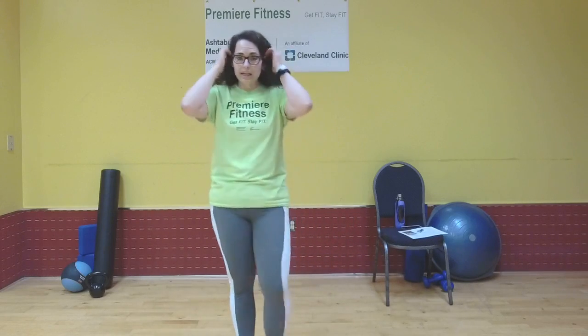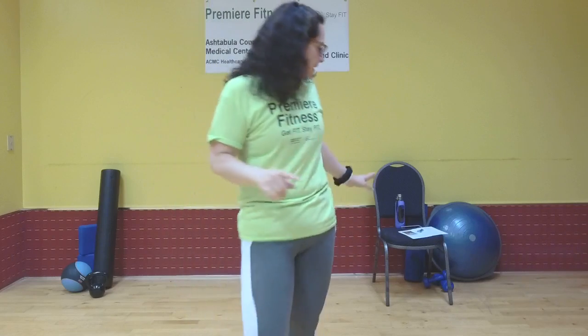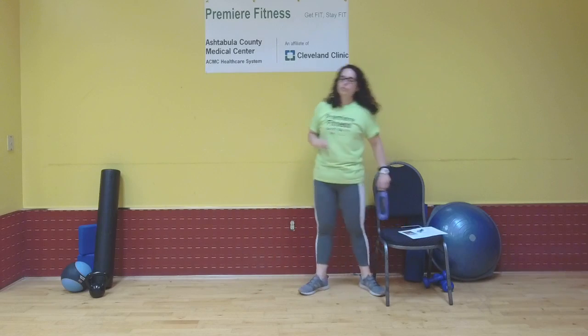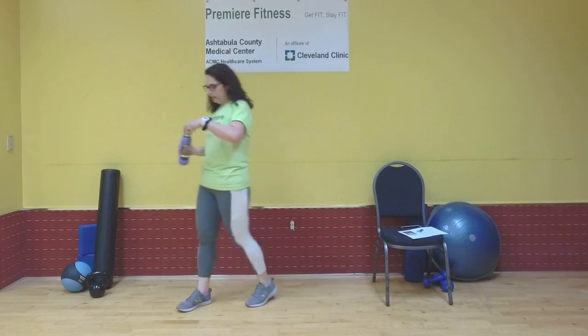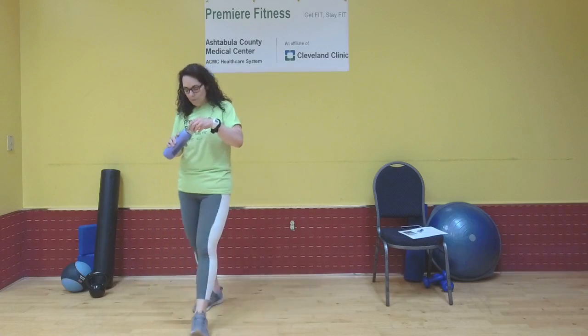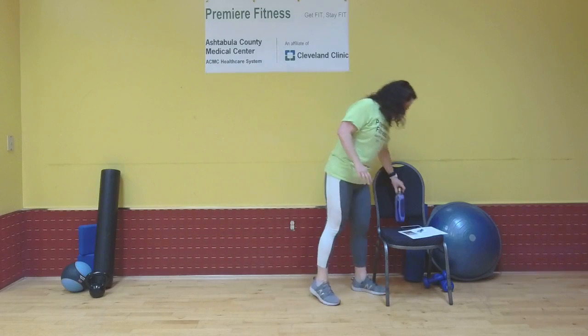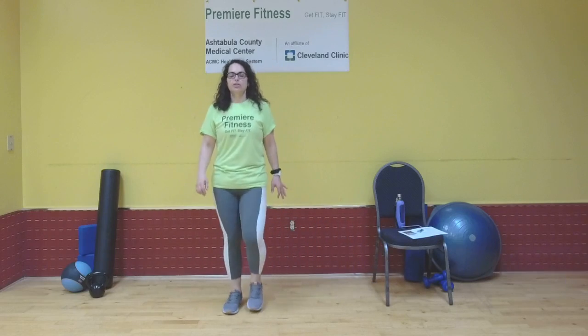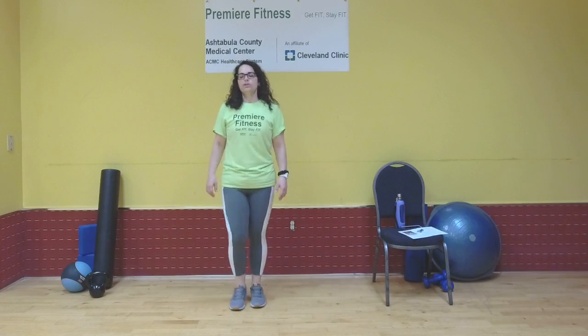Nice work. Get a drink of water — just keep moving. We're going to start a quick little cool-down and stretch right now. Nice work. We're going to take a nice little march in place.